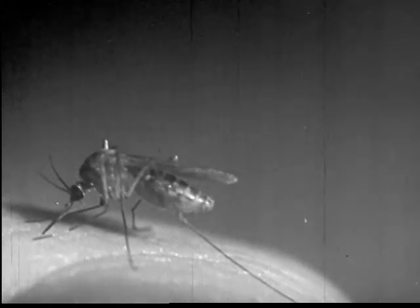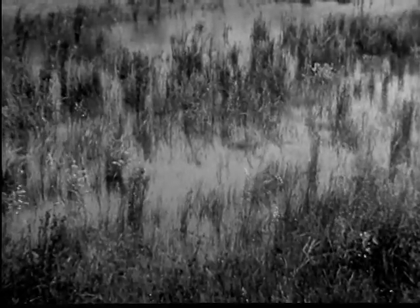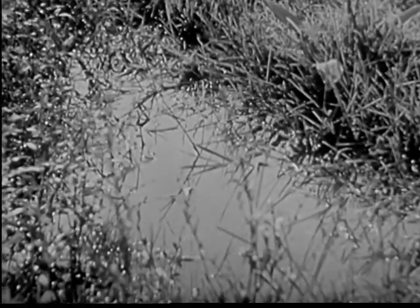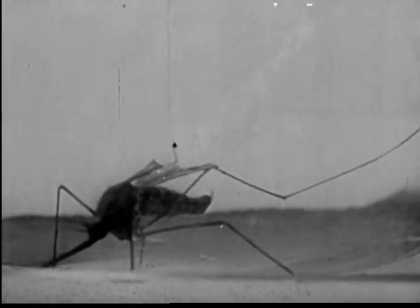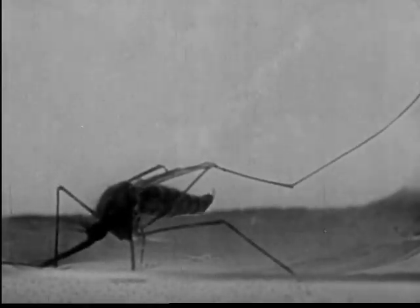After feeding and mating, the female mosquito returns to the swamp or some other suitable place to lay her eggs. Or she may rest through the winter. Male mosquitoes soon die. This female mosquito laying her eggs is a member of the Anopheles family. The Anopheles mosquito carries malaria germs. Each egg is a potential threat to the health of human beings.